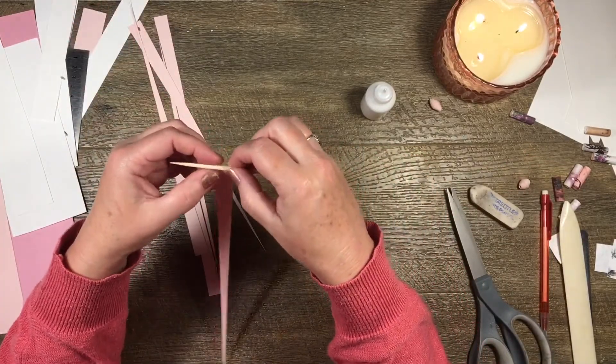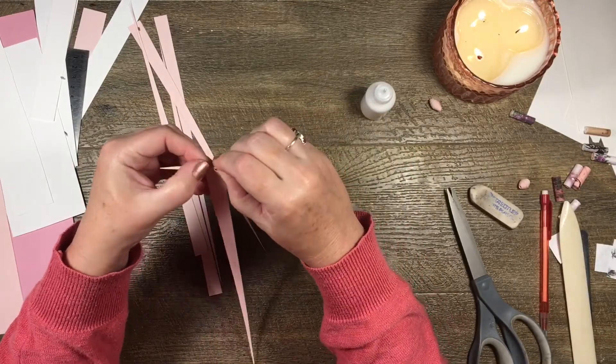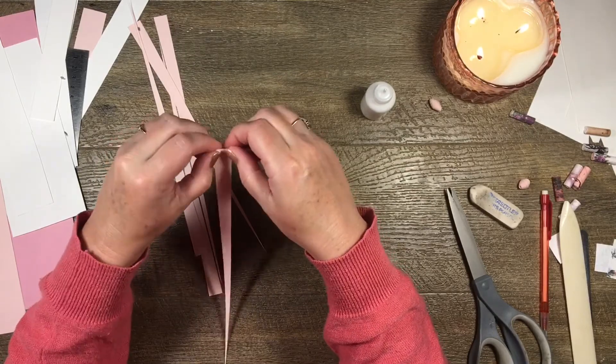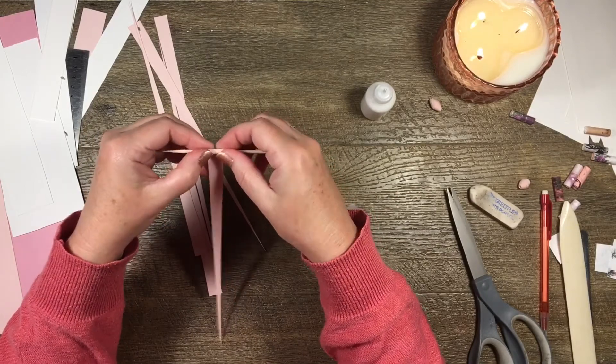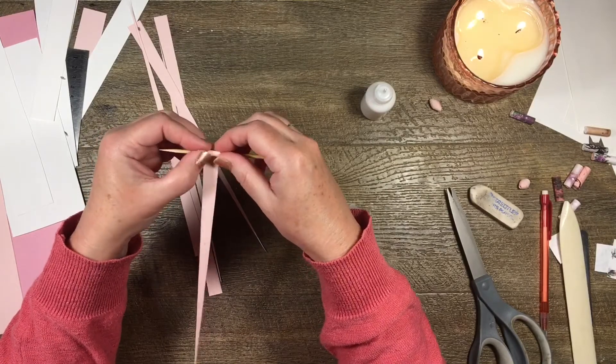Okay, I'm going to roll another one — sorry about all the glue stuck to my fingers — and off we go. These ones I'm not putting any pattern paper on.